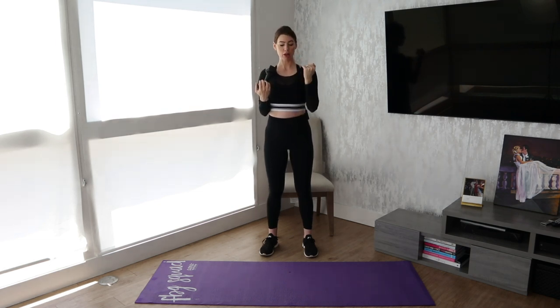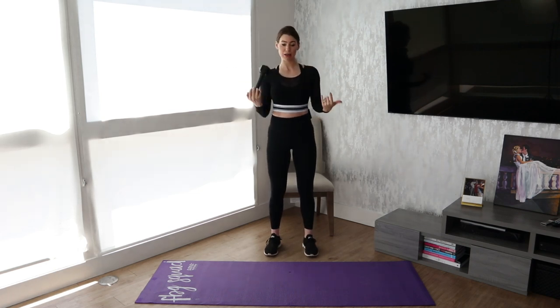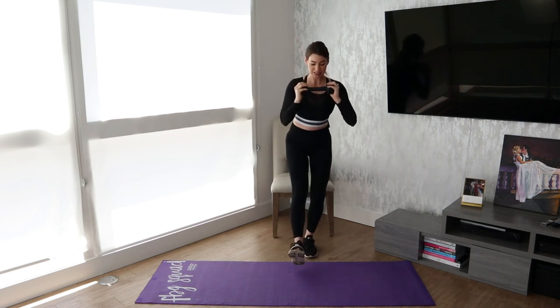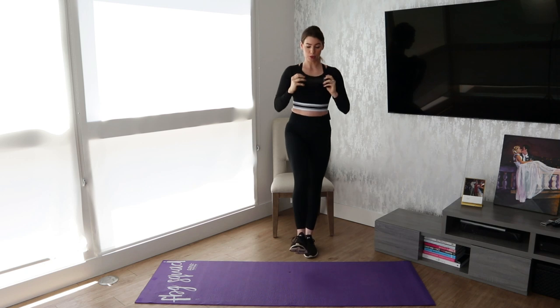Another thing that helps for balance is to look at one spot on the ground — that'll help keep your focus and help you maintain balance. If you're looking all over the place, your body isn't going to be able to maintain its equilibrium. So you really want to try and decelerate yourself, go as slow as you can, and then when you absolutely need to sit, you can drop your body and stand back up.